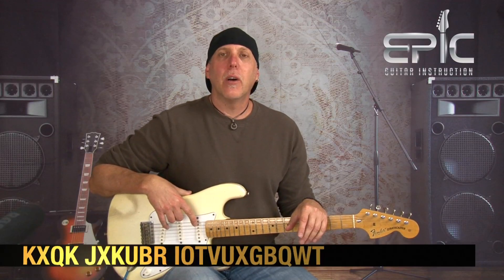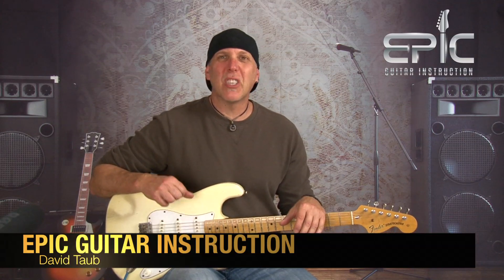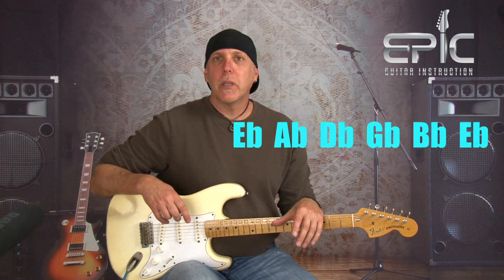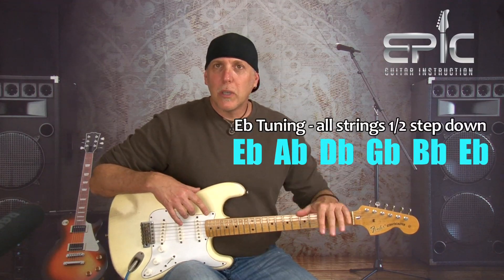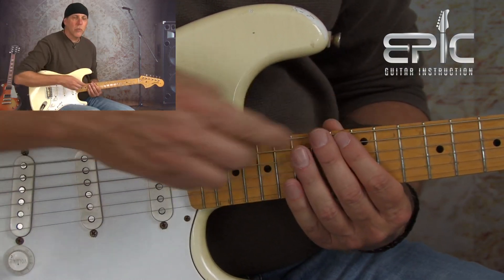Licks in the style of Stevie Ray Vaughan to get your blues playing juiced up in this aggressive, grabby-by-the-throat kind of Stevie Ray style. We're in the key of E minor and we're tuned down to E flat. We're going to use the E blues scale, E minor pentatonic and blues scale, up here at the twelfth fret, off that low E string root at the twelfth fret.